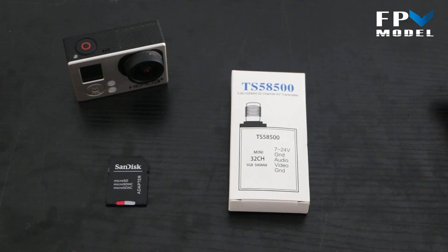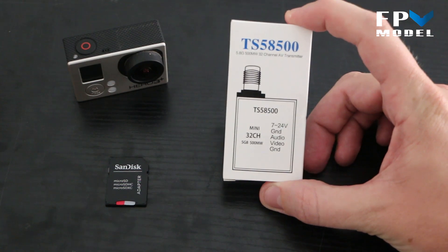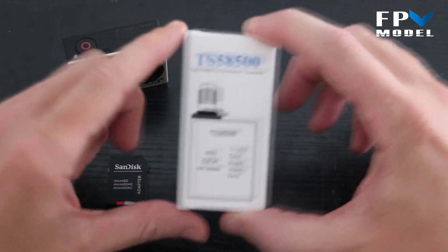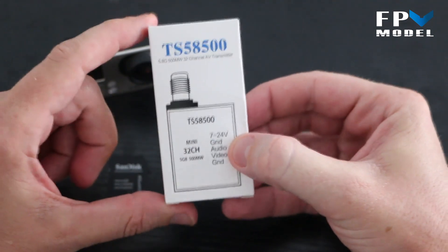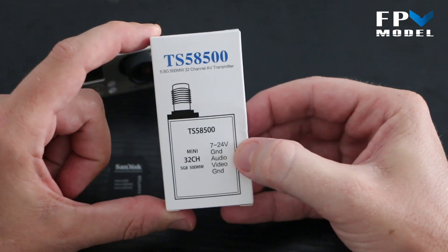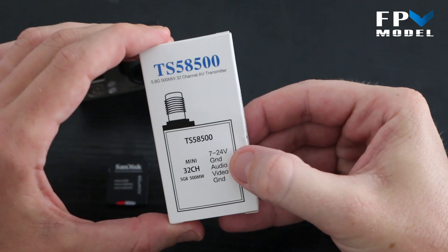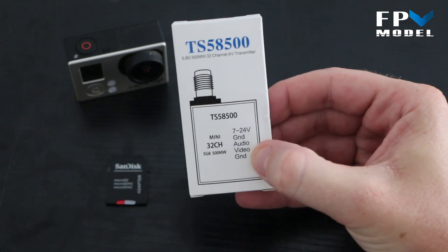This is Jason with FPV Model. Today we're giving you a quick look at the SkyZone TS5850 32-channel mini video transmitter. On the packaging you can see the video transmitter supports 7 to 24 volts. Your cables plug in on this side, and it shows you the layout of the pins: ground, audio, video, and ground.